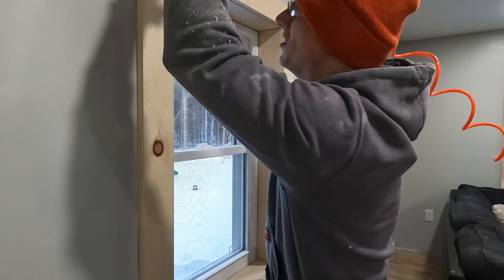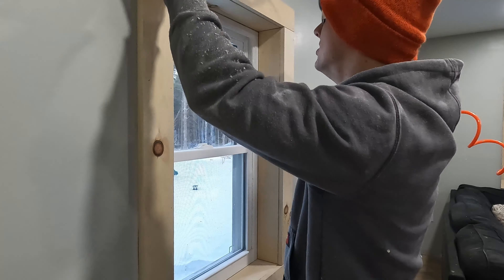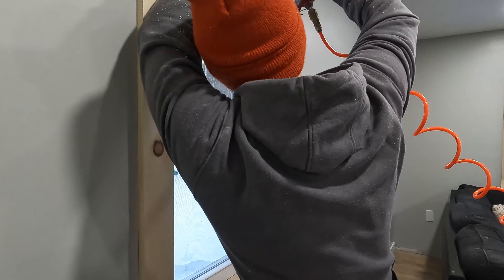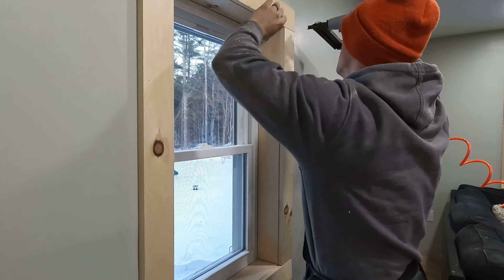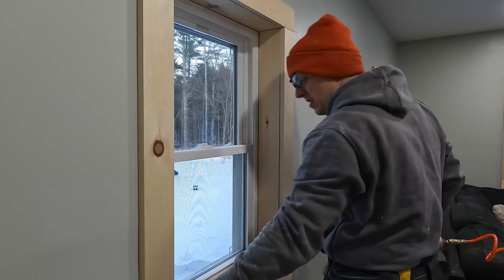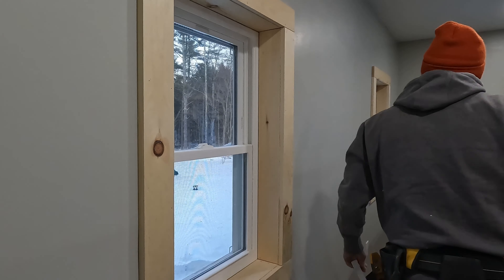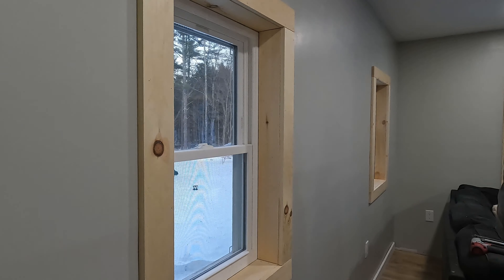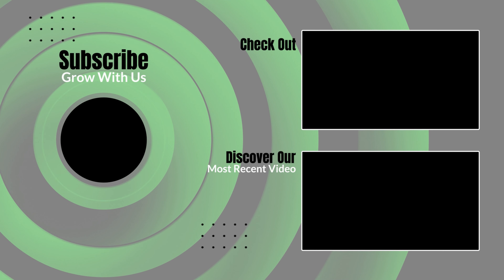And that is it guys — tack that thing in place with those 18 gauge nails and that thing ain't going anywhere. After this you'd caulk the whole thing and then add some paint, but I don't need to show you that because we're just showing you how to put the casing in and trim it out, super simple. If this helped you guys out at all, please drop down below, hit that like and subscribe button — I would really appreciate it and it helps our channel out a bunch. Thank you.